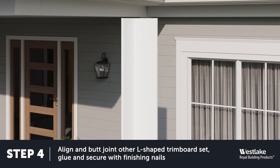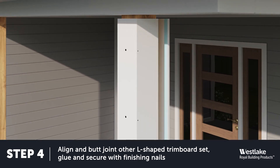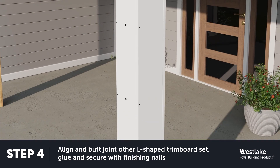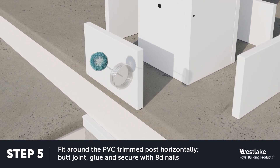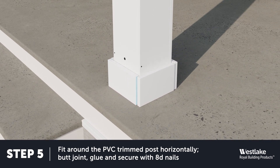Next, add the other L-shaped trim board set. Use pipe cement on each joint edge and secure with finishing nails every 16 inches. Next, add a base to each post. Cut four one by eight trim board pieces, apply cement to each butt joint edge, and press into place. Secure each base you create with finishing nails.